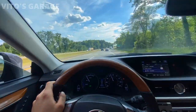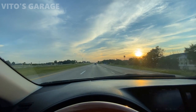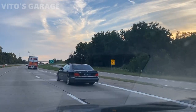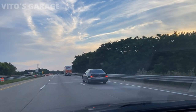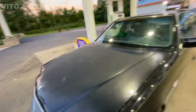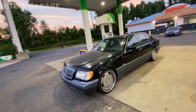All right guys, so far everything is amazing. We drove about 30 miles and everything is good. We're about to stop at the rest area. There she is — an amazing machine, what a beautiful car. Needs some love but we're halfway there. Super happy and excited for the owner. He's an amazing owner, this car is going to go into some of the best hands ever. He's going to take great care of this machine.